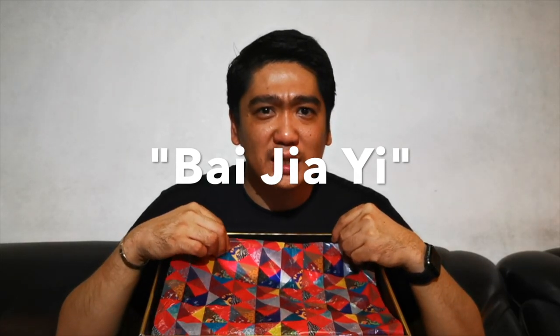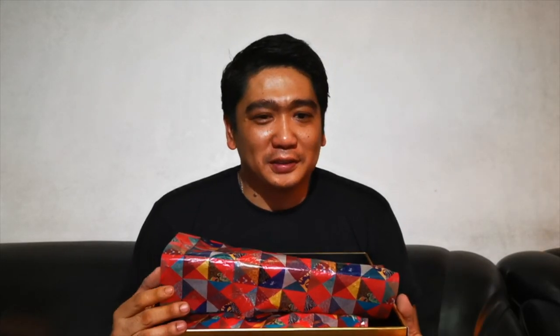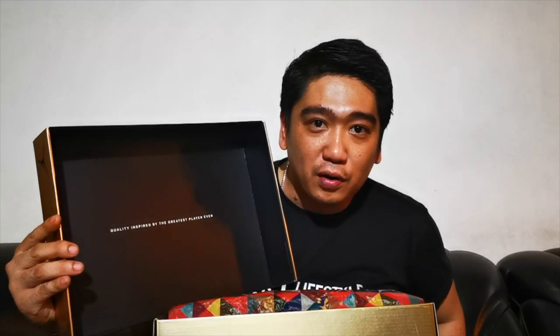Let's open the box. As you can see, there's a very special tissue or paper wrapper inside the box. This is actually a Chinese pattern called Bai-GIG — sorry if I'm pronouncing it wrong. I searched the meaning on the internet and it says it means 'to assume great air,' so I think it matches well with the Air Jordans. At the back of the box cover, you will see 'quality inspired by the greatest player ever,' which is true — this is normally what they put in Air Jordan shoes.